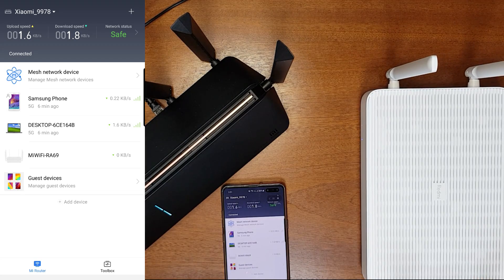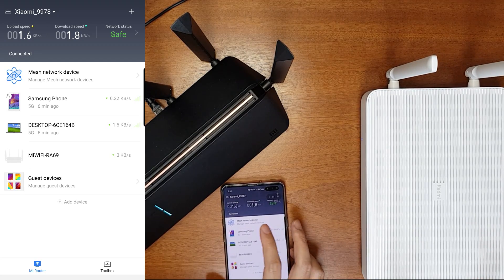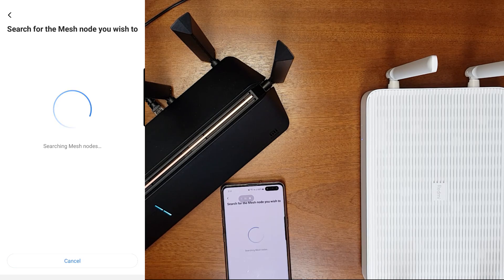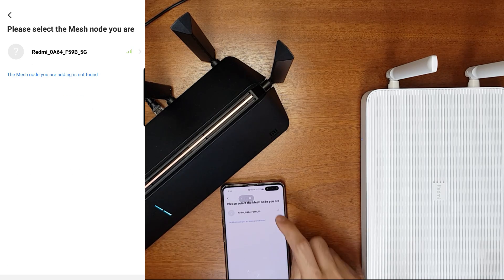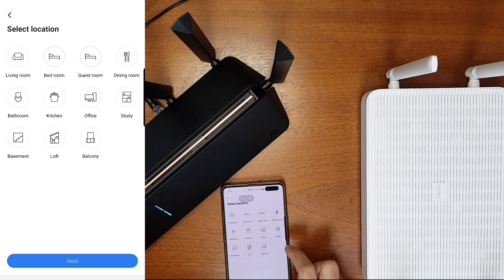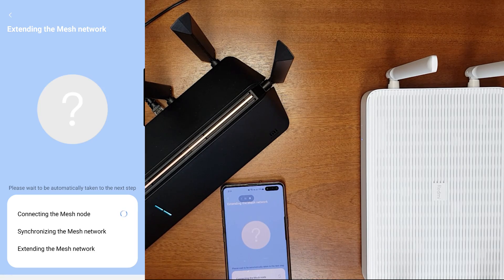Let's try to add the mesh node from the Mi Wi-Fi app. Go to Mesh Networking Device and click Add, then Set. It's searching for mesh nodes. It has found the Redmi AX6 router — click on that one, select the room, click Next, and it is connecting to the mesh node. This may take some time.